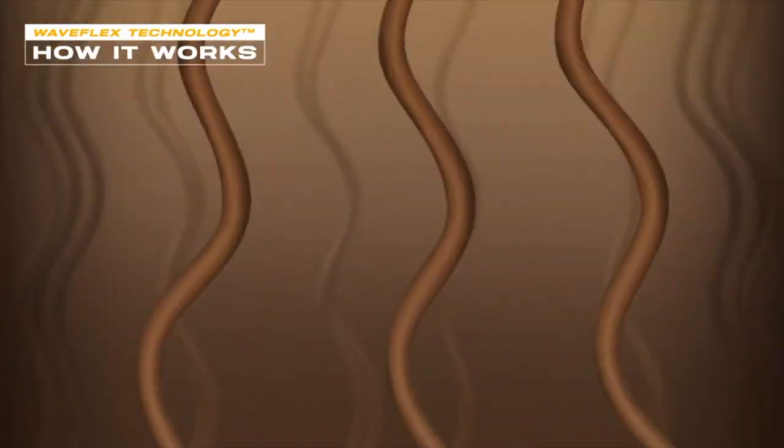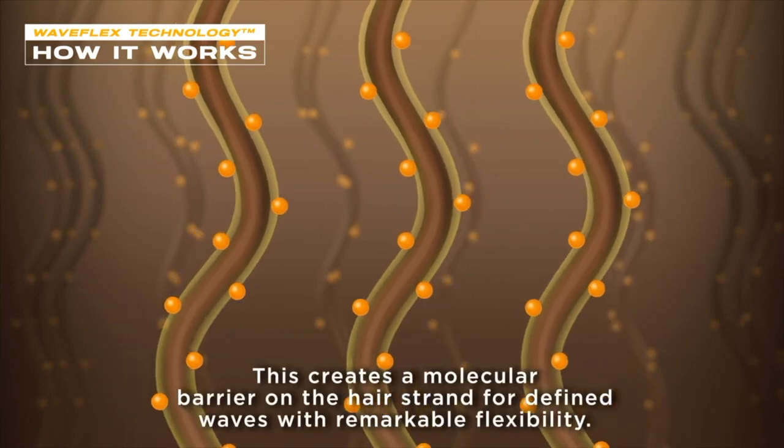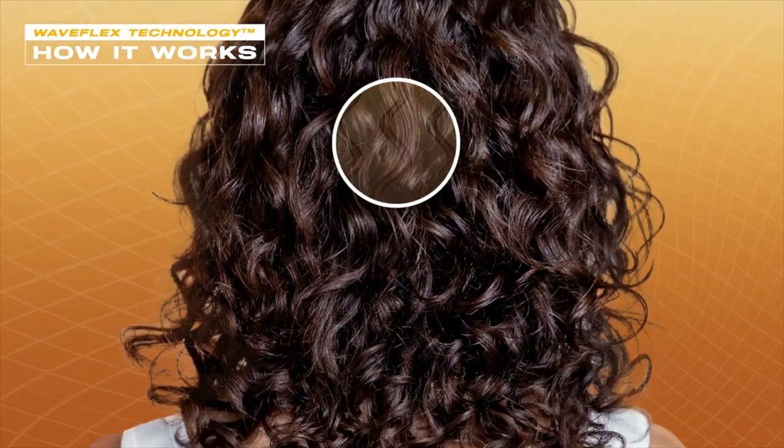This product is formulated with WaveFlex technology. WaveFlex is a super blend of wave-forming ingredients that puts a molecular barrier around your hair strand, giving you extremely beautifully defined waves with remarkable flexibility.